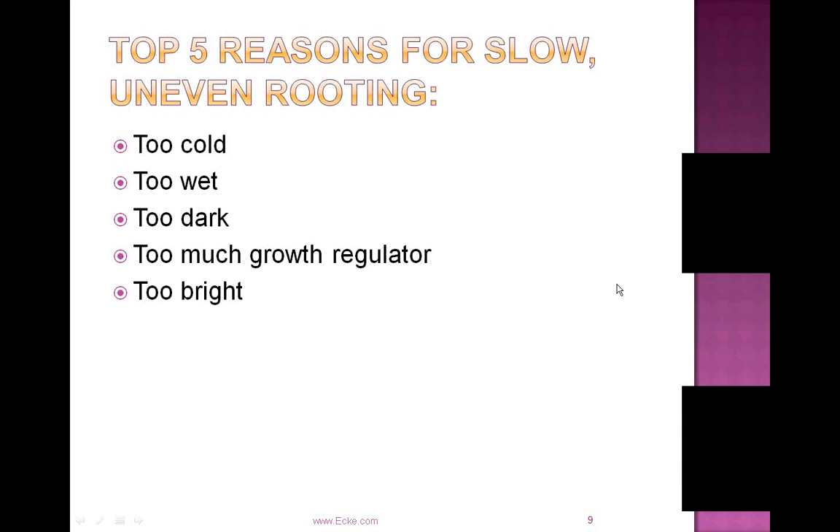If cuttings wilt excessively, they don't get up into photosynthesis and the plant depletes its carbohydrates. You don't get the root development and callus properly, and some cuttings are stressed and take weeks to root.